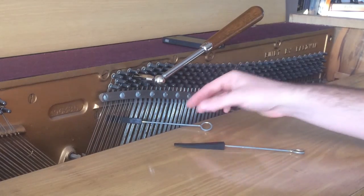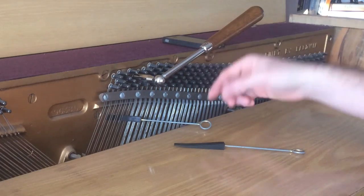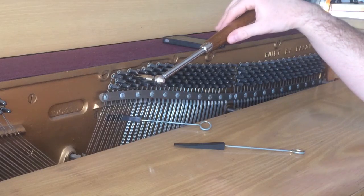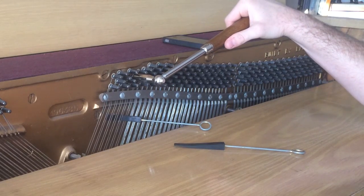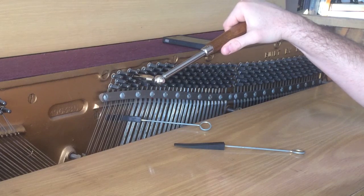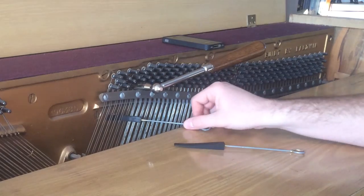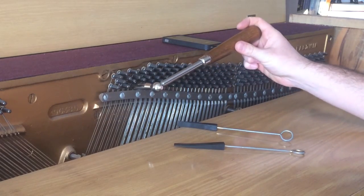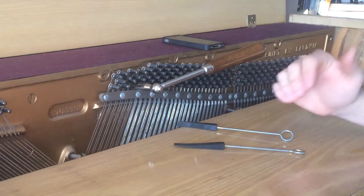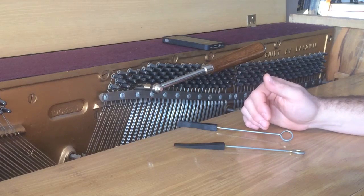Once you get to the notes with just two strings, you can put the wedge mute to the right of the rightmost string, wedging it between the back wall and the string. Then just make sure that it jives well with the existing note in that first octave you tuned.